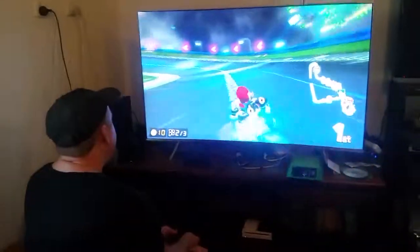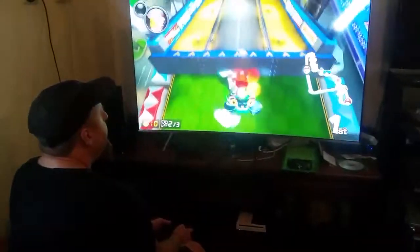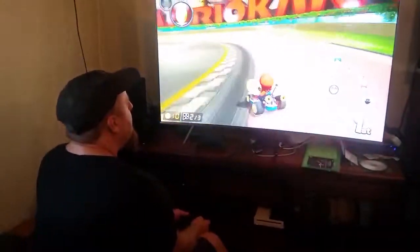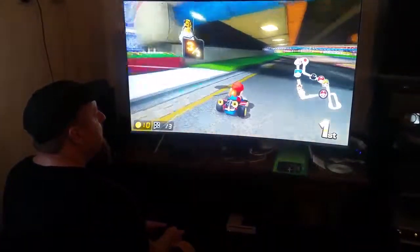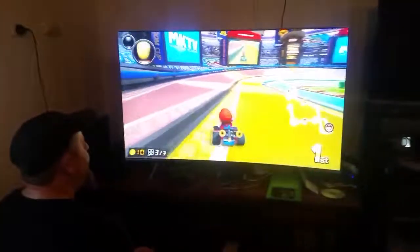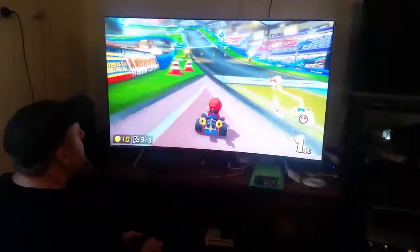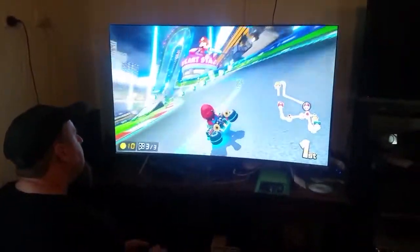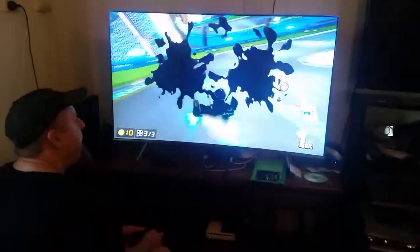And that's how you slide around the corners — it gives you a turbo boost too when you do that. You lost that, buckoosh — buckoosh is winning because he's very good at this game. He's doing it. There's a bucko I can still see.